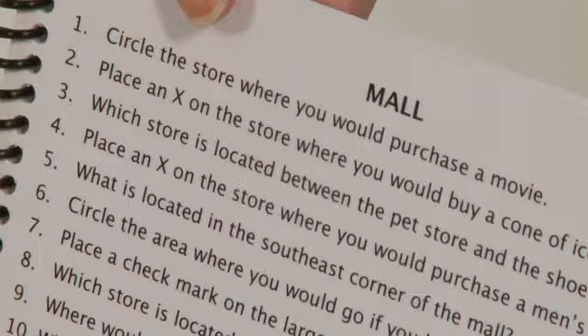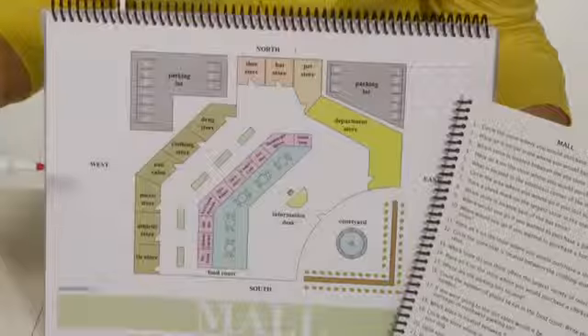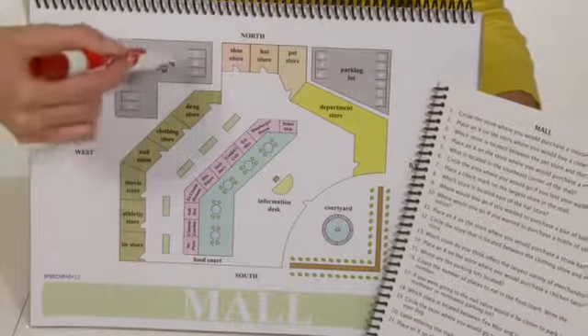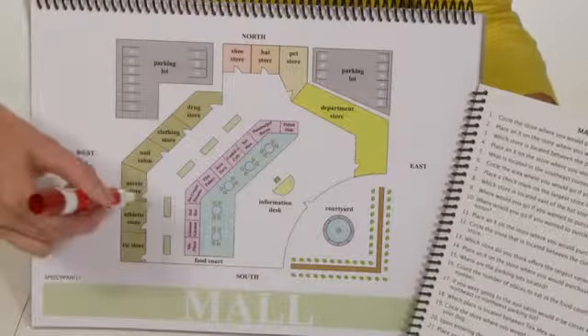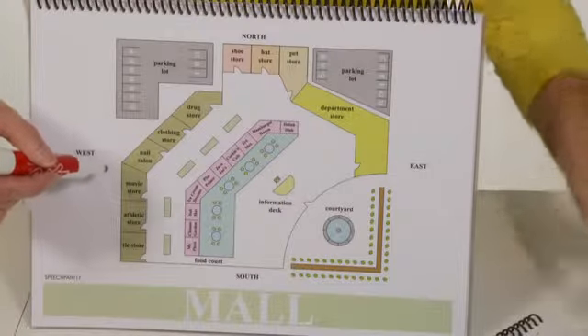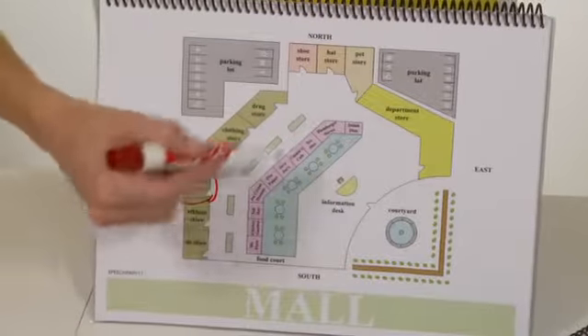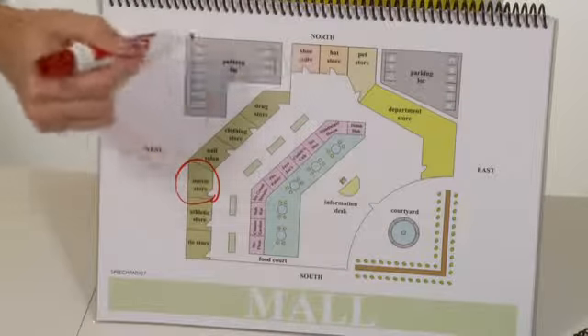And the first question says, circle the store where you would purchase a movie. So the patient will scan the area, and then obviously go to the movie store and circle it. We have a food court, information desk, and parking lots.